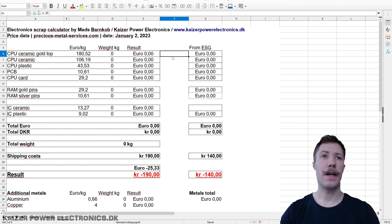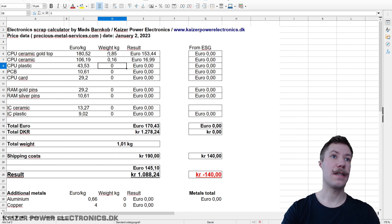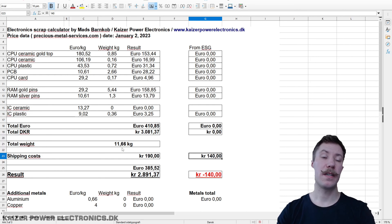Let's plug in these updated numbers into the spreadsheet along with the weight of the gold material — there's a link to it in the video description. The ceramic gold top CPUs accounted for 0.85 kilograms, just ceramic CPUs were 0.16 kilograms, plastic CPUs were 0.72 kilograms, the large PCB set was 2.66 kilograms, and slot CPU cards were just 0.17 kilograms. Gold pin RAM was a good load at 4.44 kilograms, silver pins were 1.3, and plastic ICs were around 0.63 kilograms.